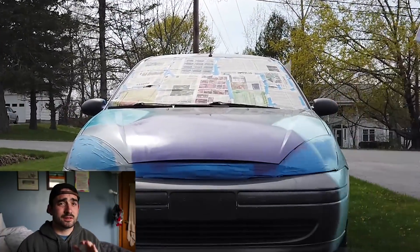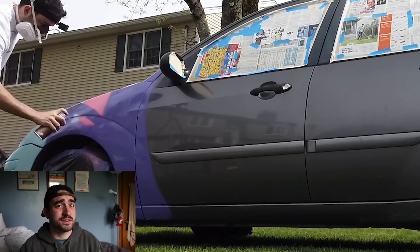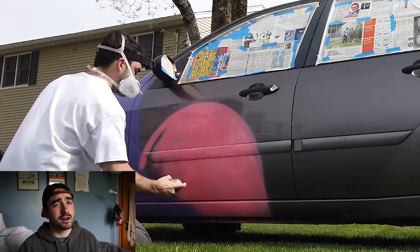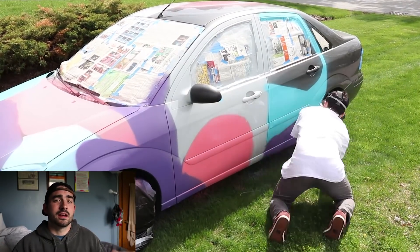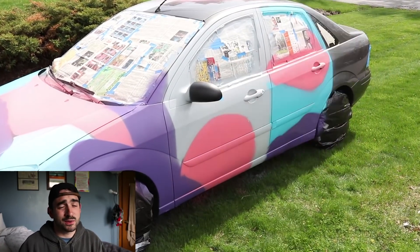I wanted to make some big shapes because the surface area of this canvas — the car — is bigger, so bigger shapes for a bigger canvas. And how many times do you get to spray paint a car? So I was just having some fun.